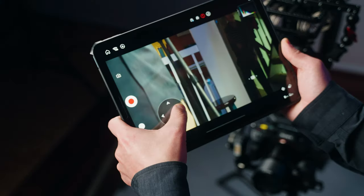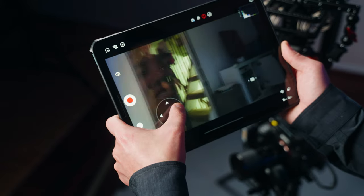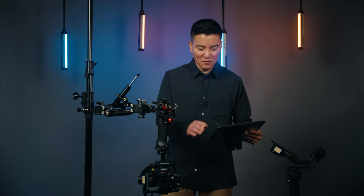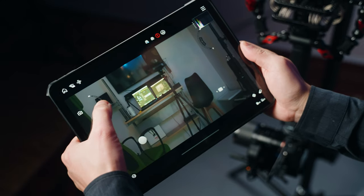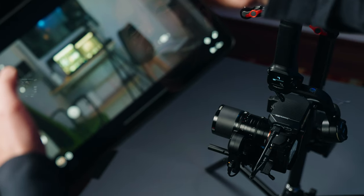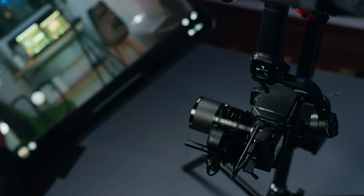Let me go ahead and turn the gimbal around — that's what my room looks like. What's cool about this is everything is kind of all-in-one. I have Juwin's focus motor here, so let me go ahead and click on the follow focus. This controls the focus from the iPad while you're looking at the image.